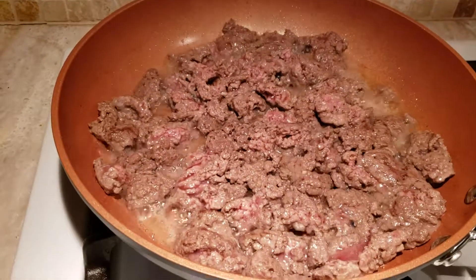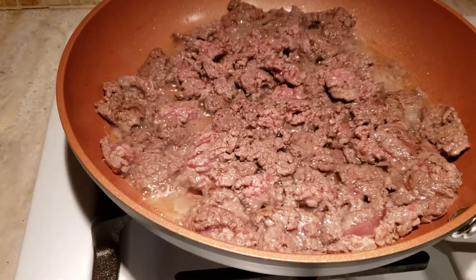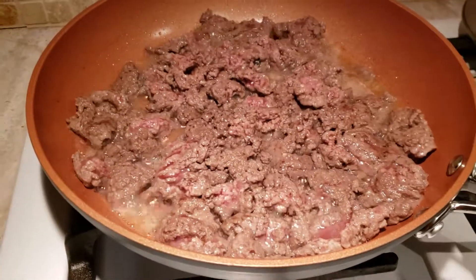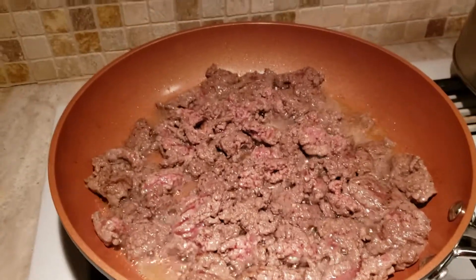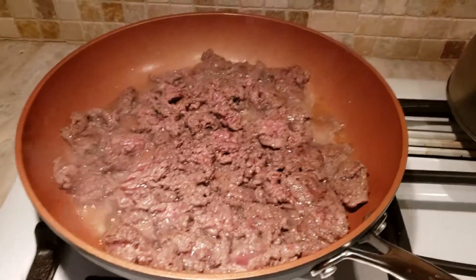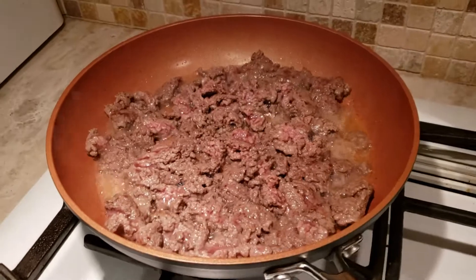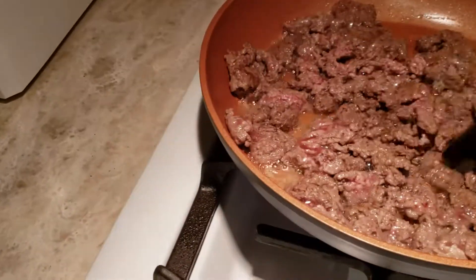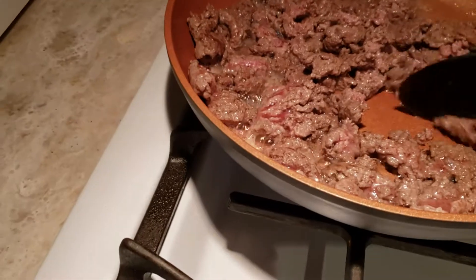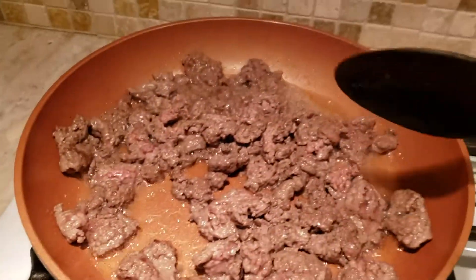Cooking up some meat — I didn't add any oil or anything, we just got the natural fat from the ground beef. So far it's very slick inside, way more better than a Teflon coated pan, I would have to say. It says you don't have to ever oil these at all, just make sure you don't scratch it or anything.